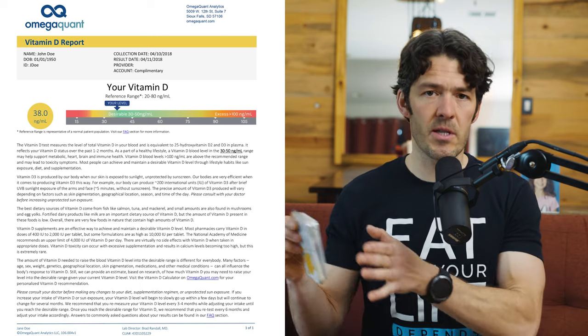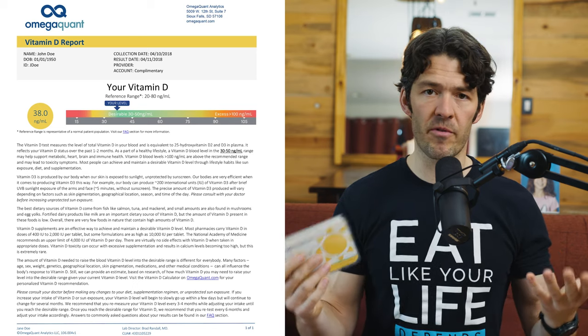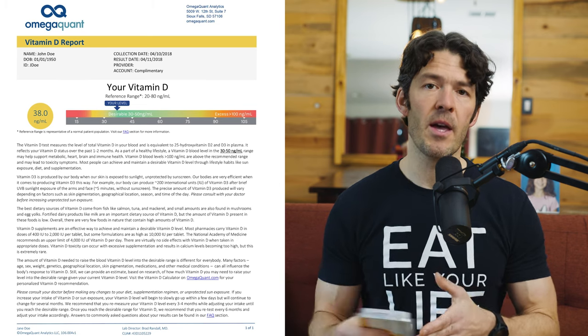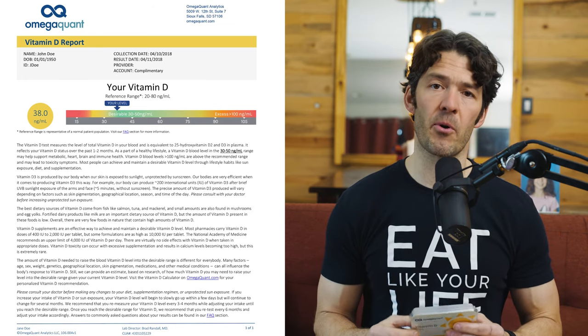And number two, whether the current supplement regime that you're taking is helping you to get into the therapeutic range. At a deficiency optimal function, we're talking between 40 and 50 nanograms per ml. But if you look at some of the data with regards to specifically immune health, you may want to strive closer to 60 nanograms per ml.